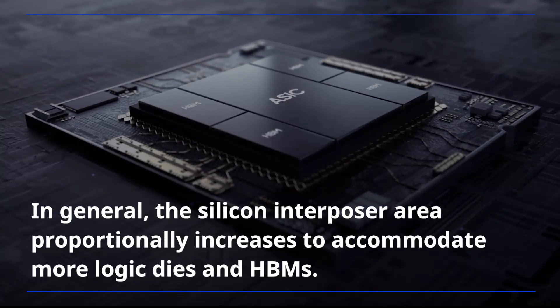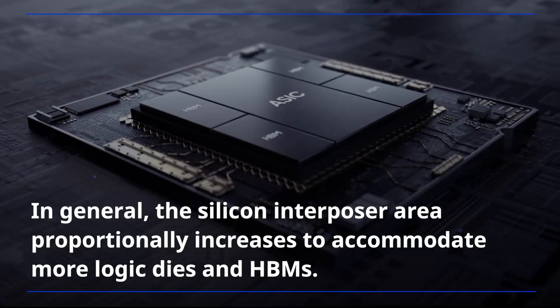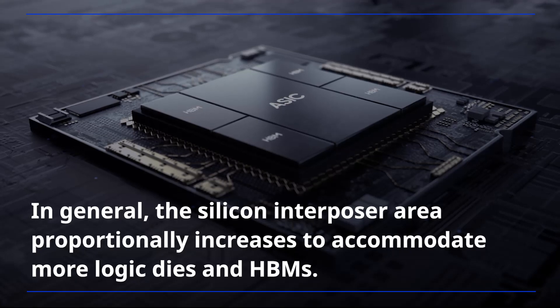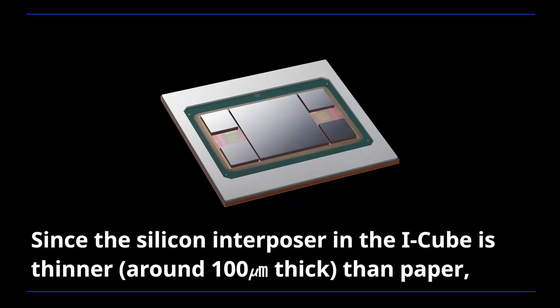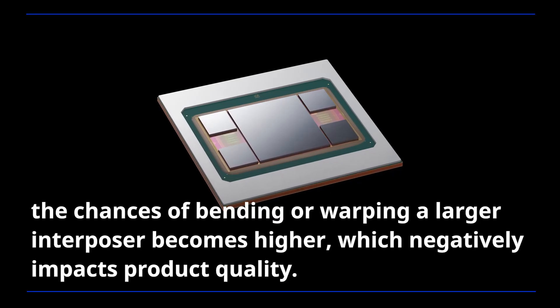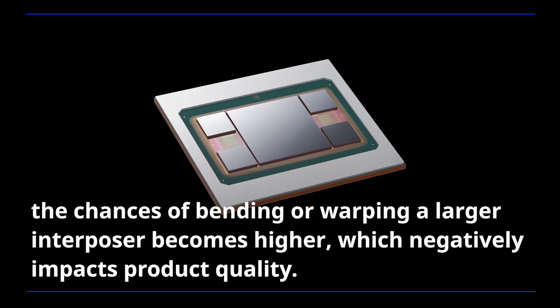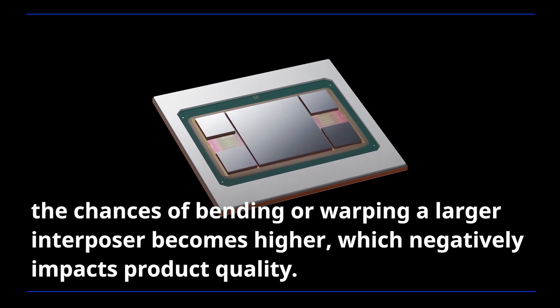In general, the silicon interposer area proportionally increases to accommodate more logic dies and HBMs. Since the silicon interposer in the iCube is thinner than paper, the chances of bending or warping a larger interposer becomes higher, which negatively impacts product quality.